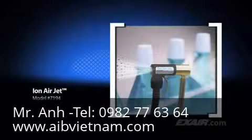The ion air jet is an effective spot cleaner that covers a precise spot. Here it's being used to clean the necks of bottles.